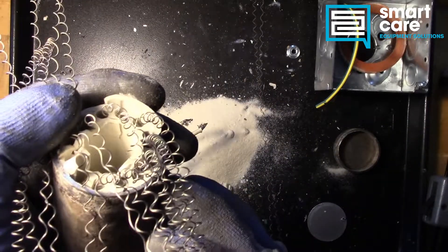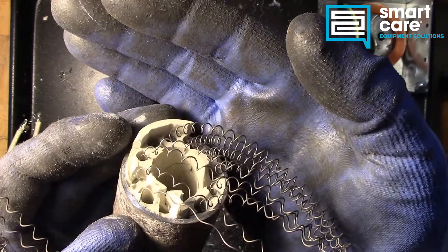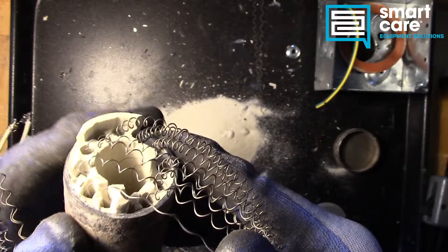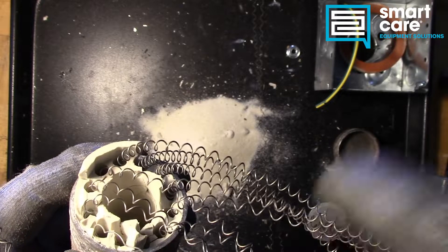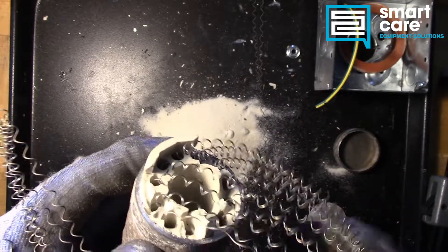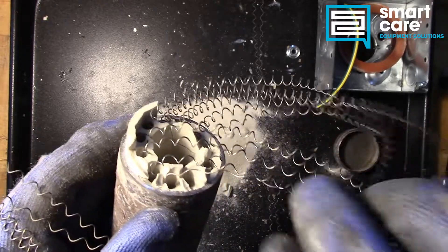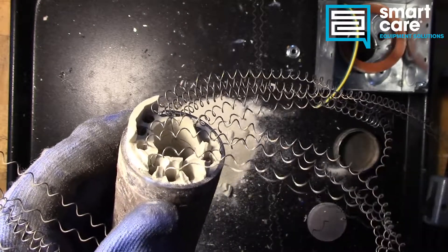I just want to point out that this heating wire is pretty common in a lot of different styles of elements. If you cut apart different styles of elements, you would find this inside coiled up in this same fashion. This particular element just happens to be so big that they end up filling it with sand. But if you pulled apart a cow rod — a standard cow rod heating element — you would find something very similar inside it.